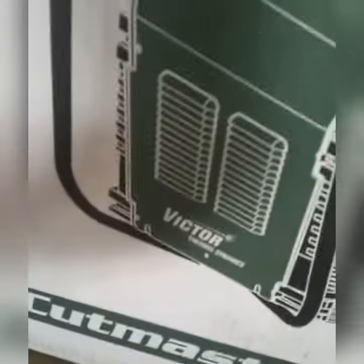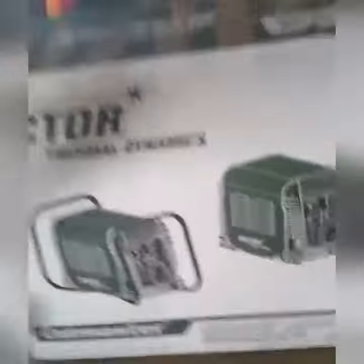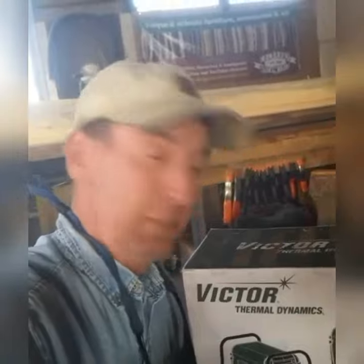All right, let's get back to the shop, we got work to do. And what better tool to get to work with — it's my very first plasma torch, a plasma cutter. You don't know how long I've been needing one of these. We don't have time to mess with it right now, we'll get to it later.